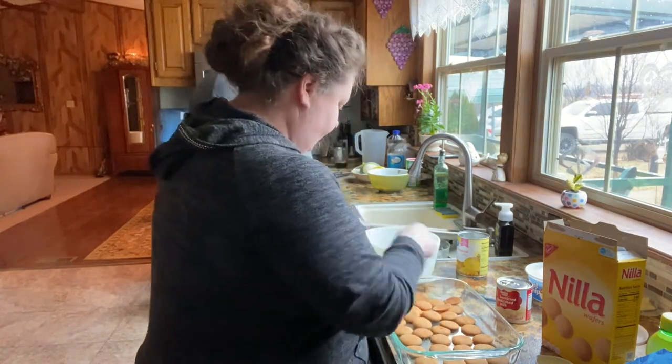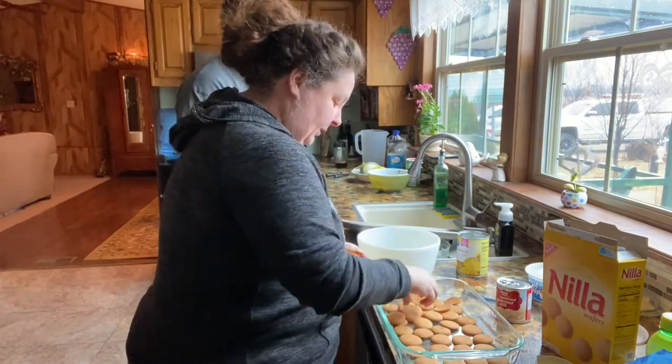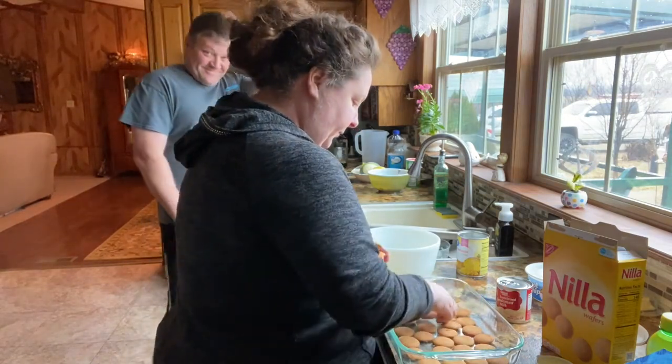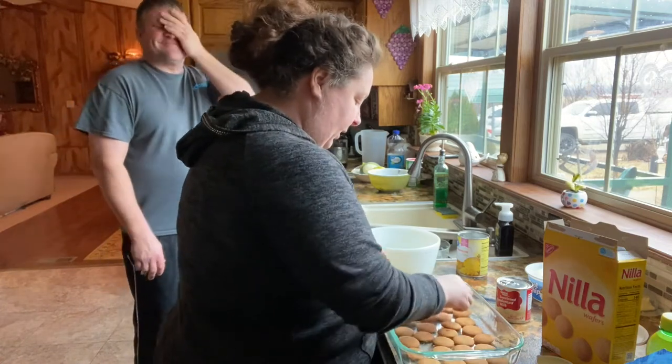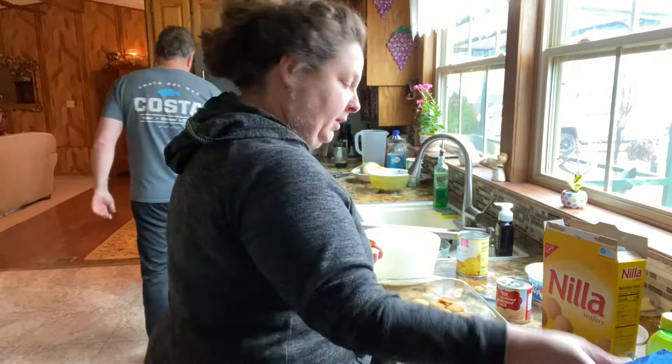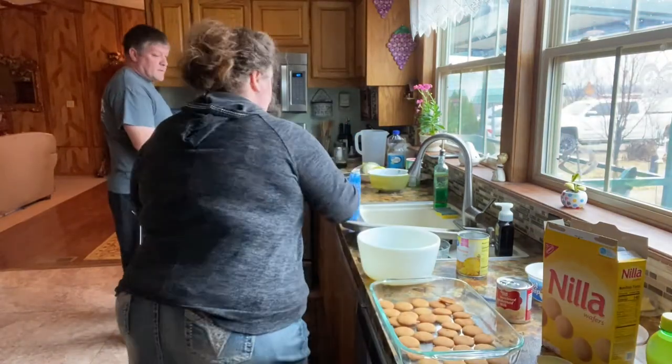Just line this really — line the bottom. I think I got too many in here. Here, you need this. I'd use a wooden spoon.